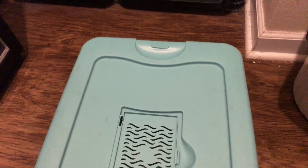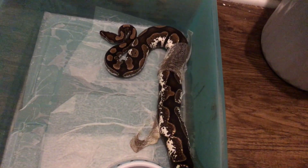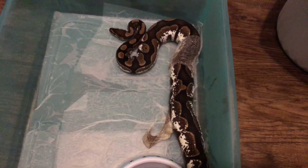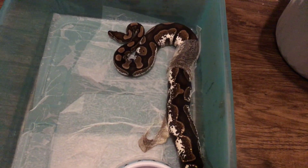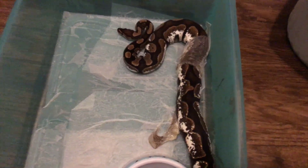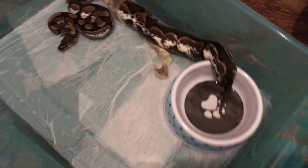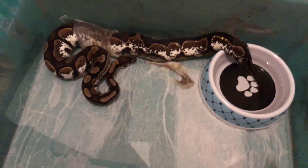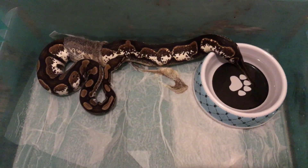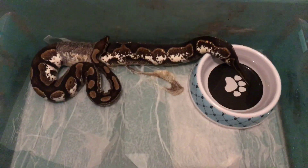What's up YouTube, Reese's Pythons here. Hey, how's everybody doing out there? Just wanted to let y'all see that I finally caught this girl shedding. I sprayed her down a few minutes ago — I knew it was almost time for her to start shedding out. She's coming out of that old skin, about to look as pretty as always.